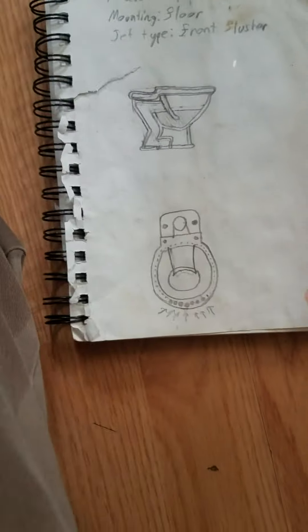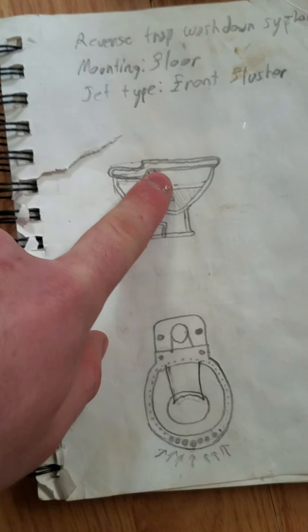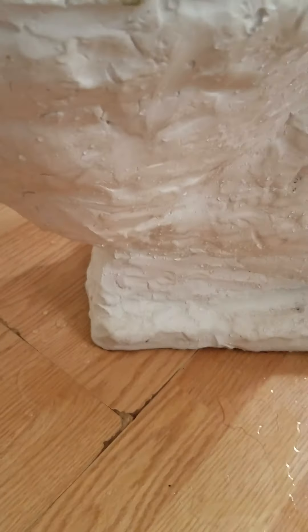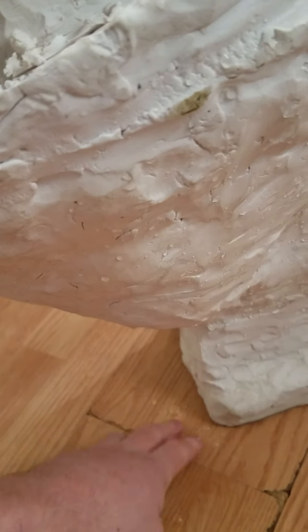But there were a few major issues with it. Number one, as you can see in this illustration, the base is actually underneath the bowl. If you look at the actual toilet, I'm kind of surprised it didn't just die, because there's absolutely nothing supporting this part. There's supposed to be about four more inches of base in front of the toilet. There's nothing supporting it.